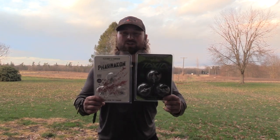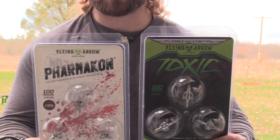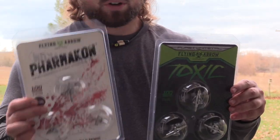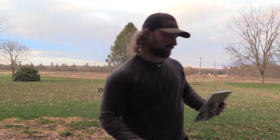What's up guys, Jake Selisman, Blue Collar Outdoors. Today we're putting two very unique broadheads side by side — the Toxic and the Pharmacon, both from Flying Arrow Archery. They're both seven and eight inches cut in diameter. I think this is a newer version of the Toxic. Let's get them out, get them on, shoot them in some gel, and see which one surprises us.